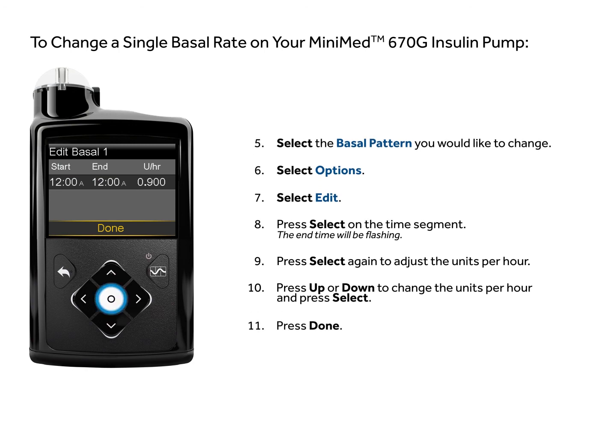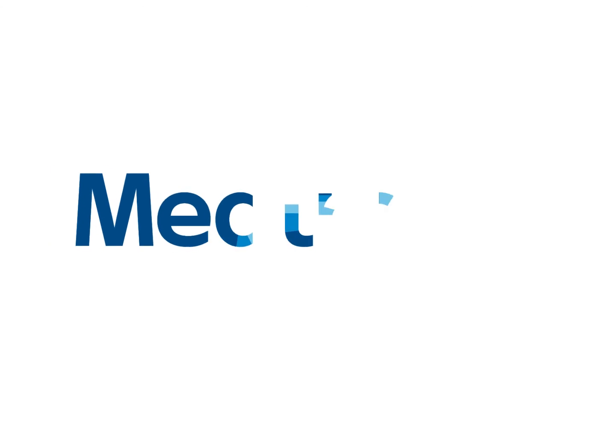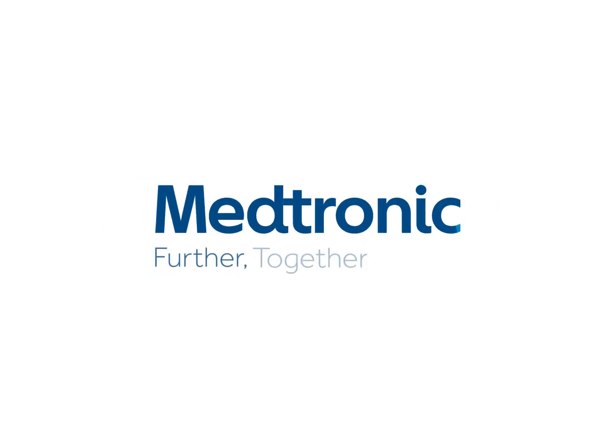Select done. Review the rate you have just changed and select save.